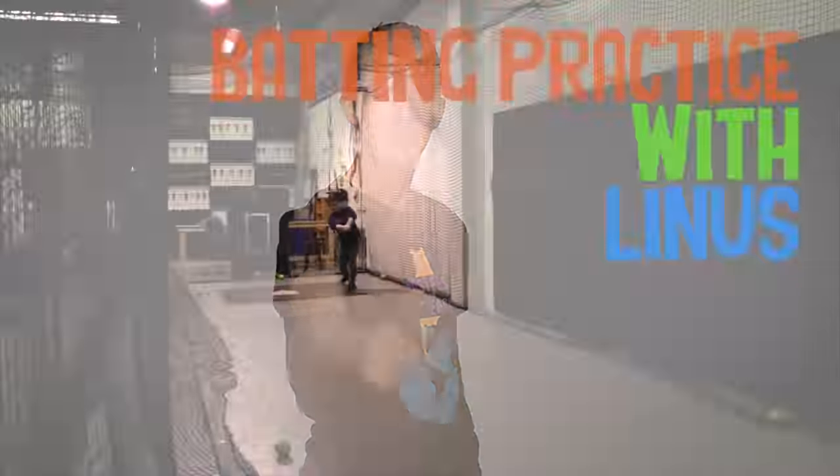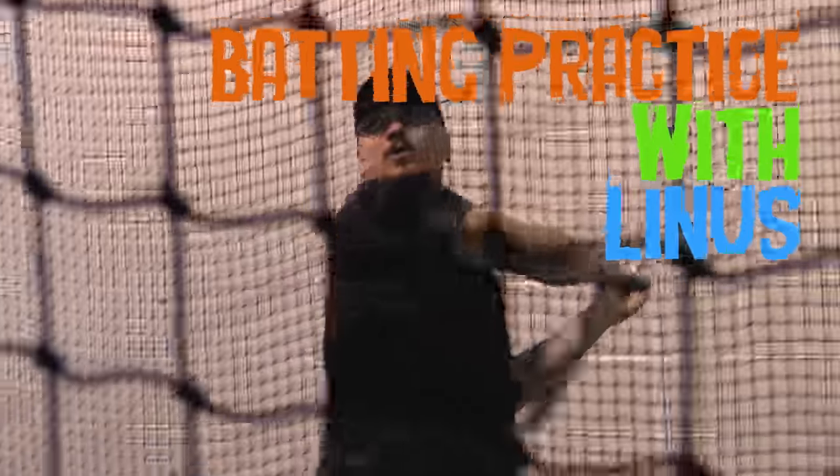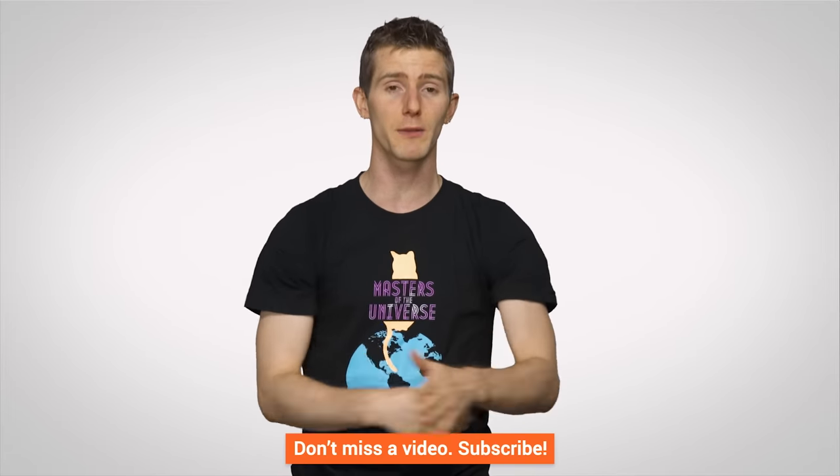So thanks for watching. If you liked, like. If you disliked, dislike. If you want to check out our other channels, you can do that. If you want to leave a comment with suggestions for future videos, you can do that too. And if you want to subscribe, well, I'd be very grateful.